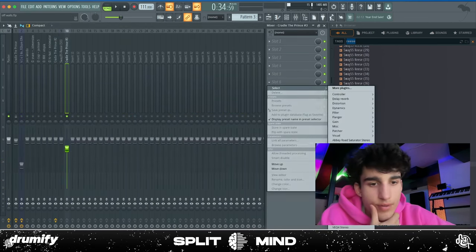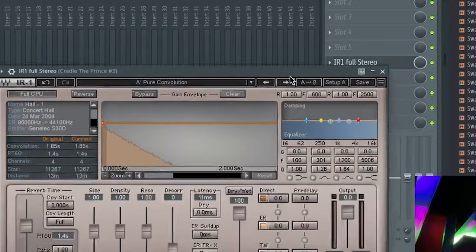If you guys don't know about this plugin called IR1 by Waves, you should definitely get it. I like it a lot because it has this preset called Pure Convolution — it's just a cool reverb I like putting on a lot of different sounds.